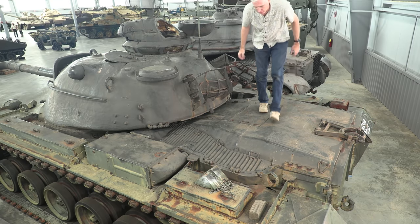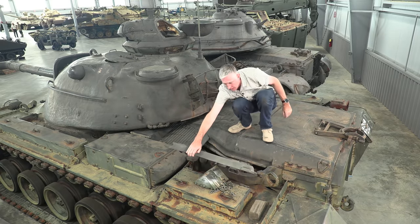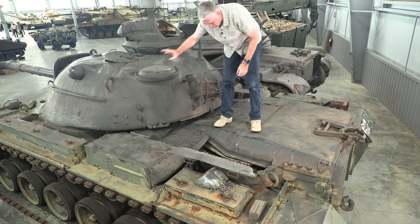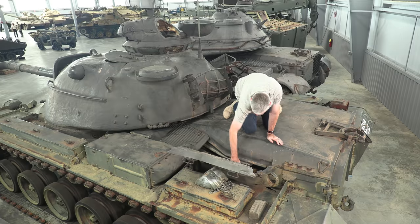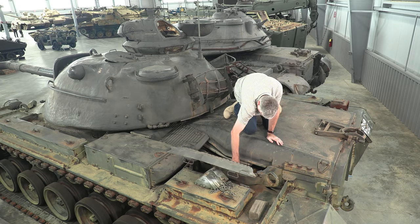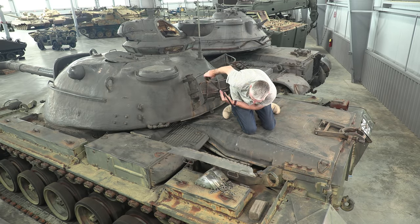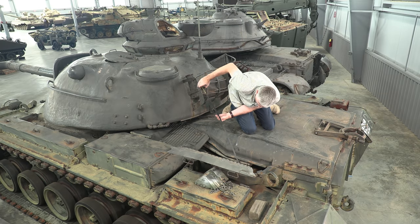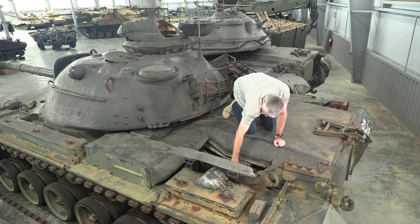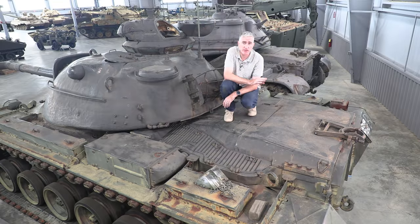Otherwise, underneath the side — let's see what we can see. I can open this up but can't open the other one because of the turret in the way. What I can see is apparently a dipstick, though sadly there's nothing in it. Behind it is the CD850-5, a cross-drive two-range transmission. No huge surprises there.